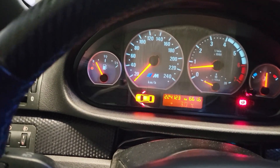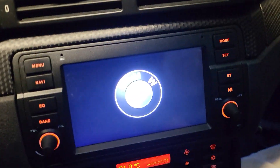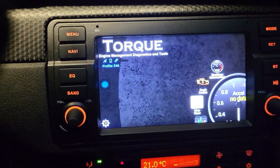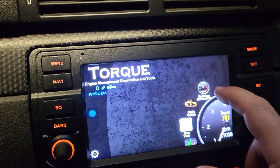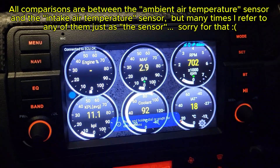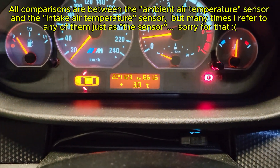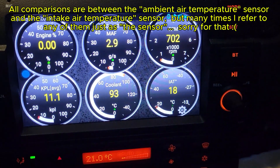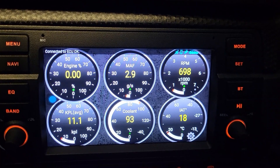No check engine light so far. Let's see what the Torque app says about the temperature. This is normal — excellent. We have the same 3 degrees because the sensor is completely cold, but now the sensor is showing what is expected to be the real temperature around.